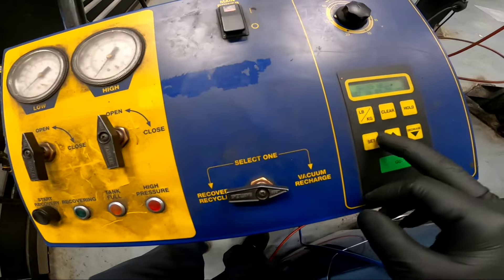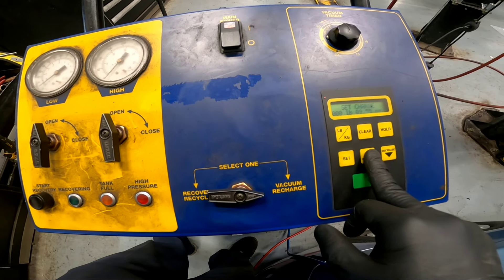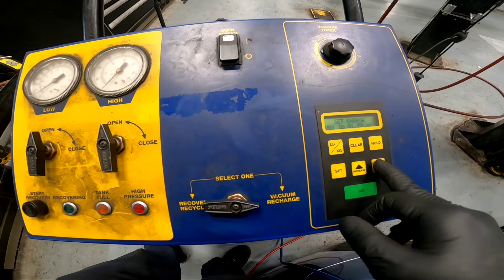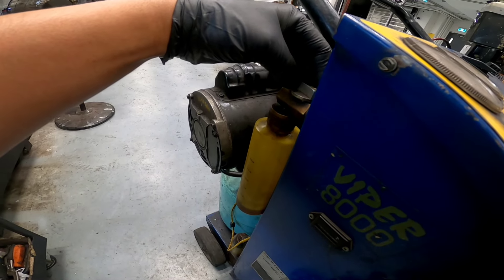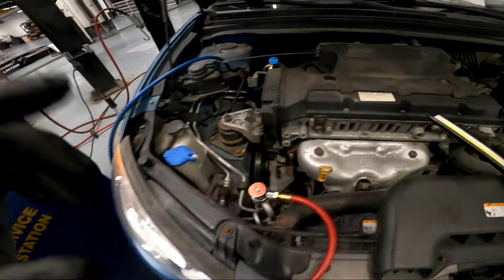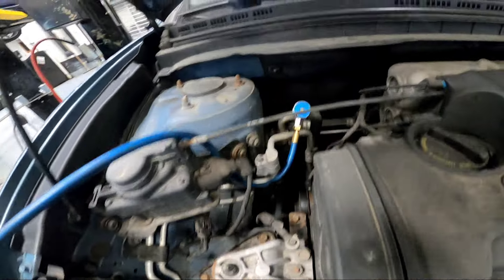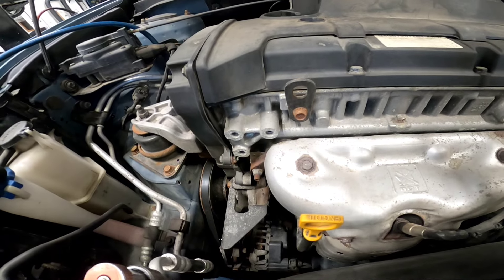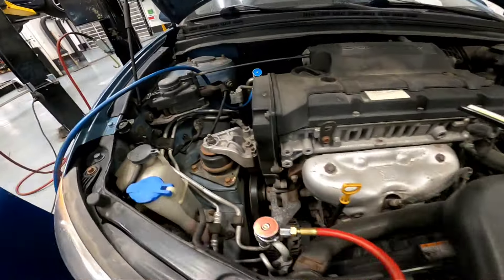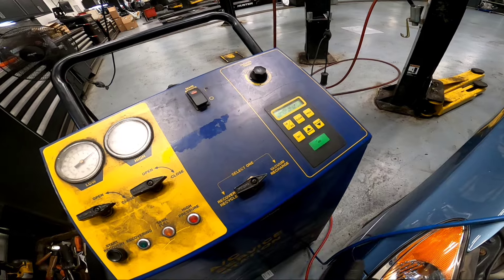After the vacuum, I'm charging the system. It's calling for 17 ounces - that's one pound one ounce or 500 grams. I'm also adding a little bit of oil and UV dye. While the machine is charging, it's a good habit to listen for leaks, even in a loud shop, so you can catch any issues right away.